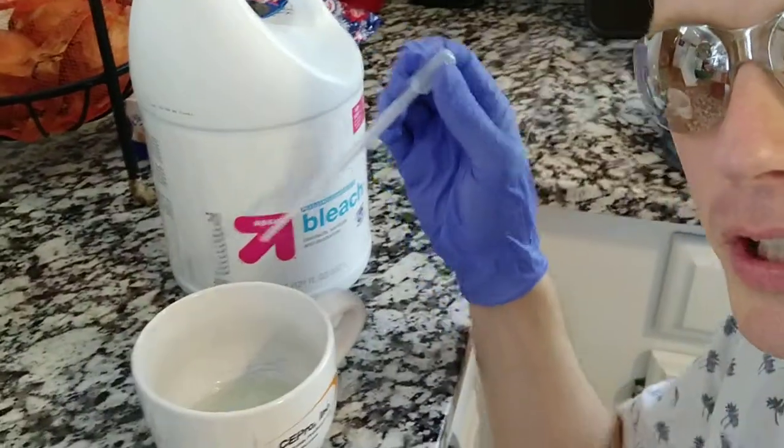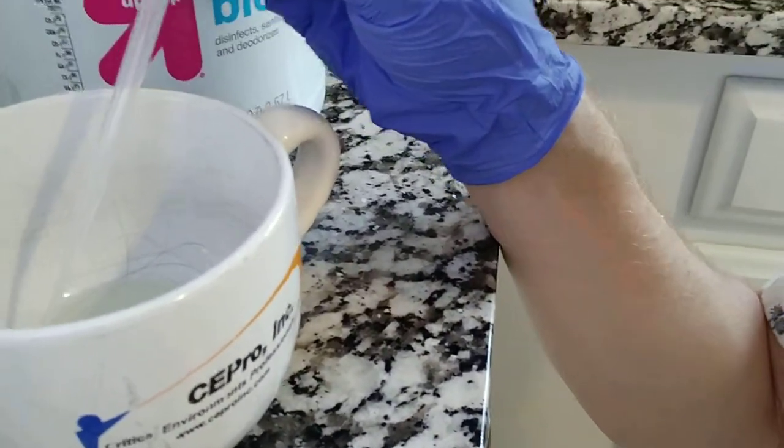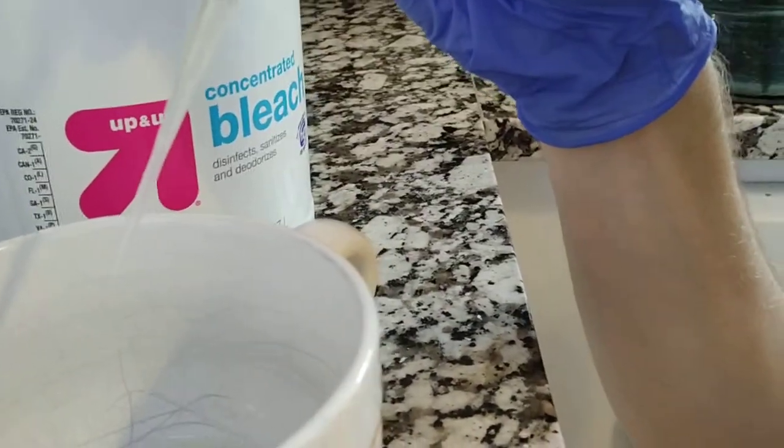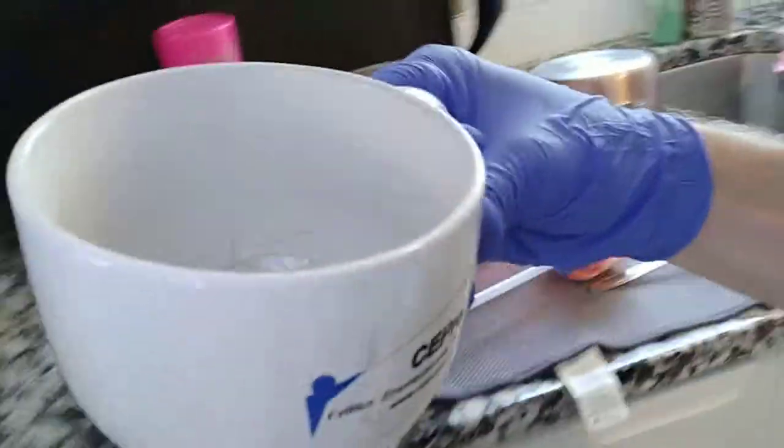Next, I took some bleach and poured it into this little cup — only filling it up a few milliliters. Then you mix it up. You don't want to put straight bleach on your clothes or you'll end up with holes. It's probably about a 30-to-1 mixture, and all of this gets poured down the drain.